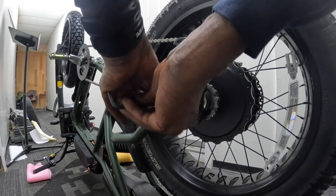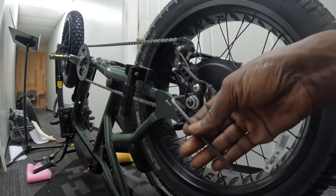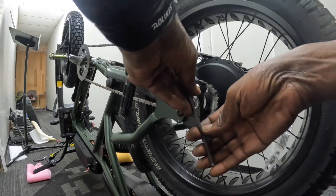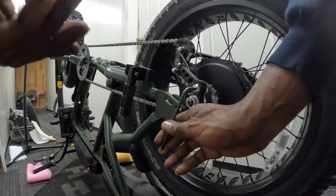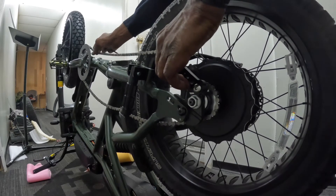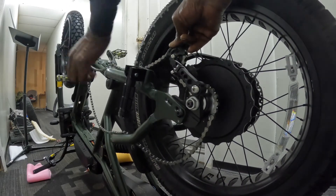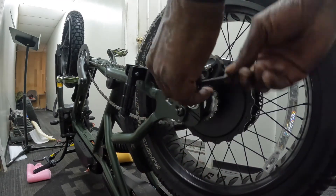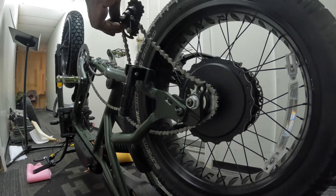Okay, there are four bolts holding this on. Now that we have the dropout bolts loosened, let's loosen the chain tensioner as well — we're already on this side. I'm going to push the chain tensioner forward so I can go ahead and remove the chain from the chainring. We're going to loosen it and put that out of the way.